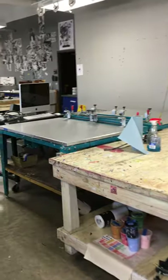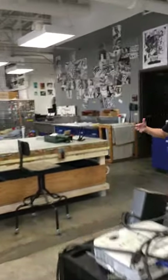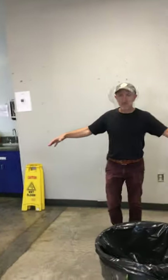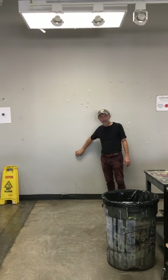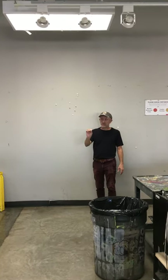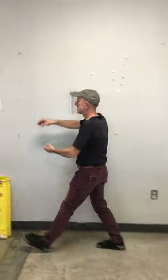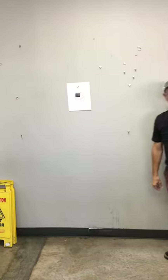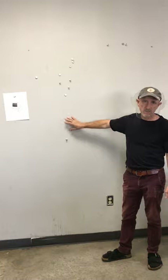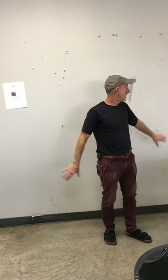This central area of the room is what we think of as our critique area. This is our critique wall — the wall has been magnetized, so we just use rare earth magnets to attach prints to the wall for critiques. No pushpins, no nails, nothing that would puncture the surface of the wall here.